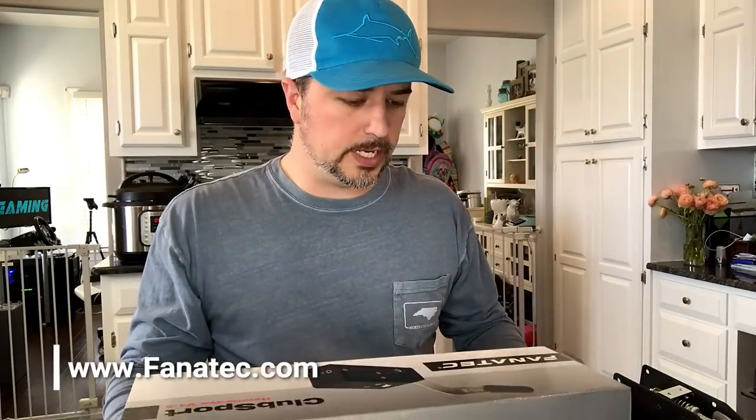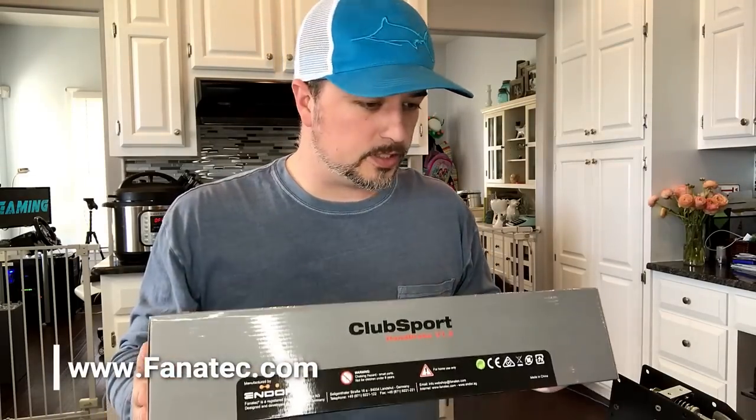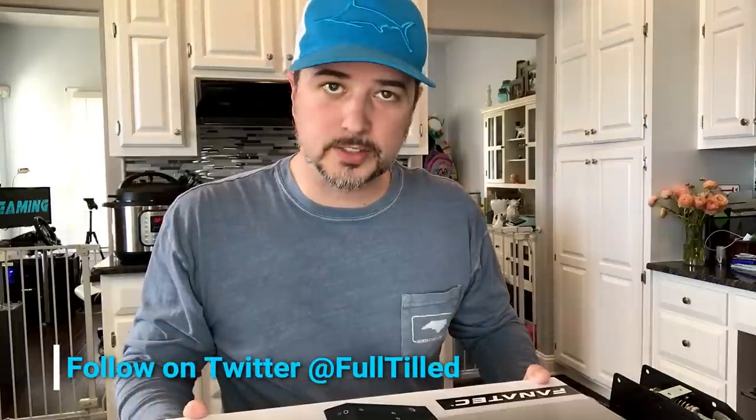Hey, what's going on everybody! Welcome to a video of sorts — an informational video, an appreciation video, and an unboxing video. You're literally going to get three videos out of one here.